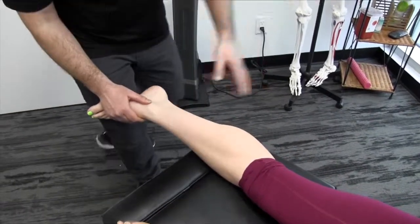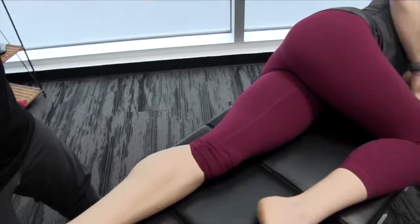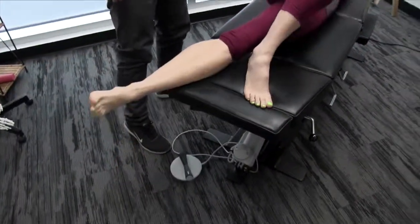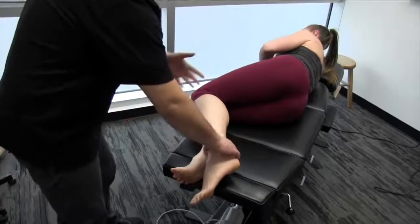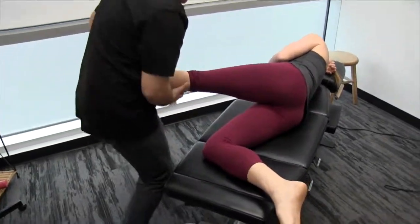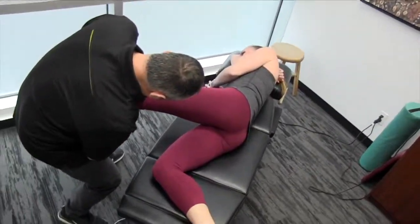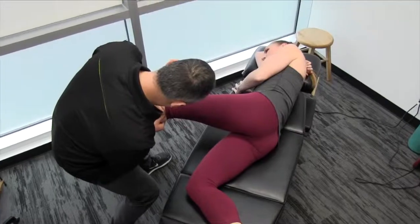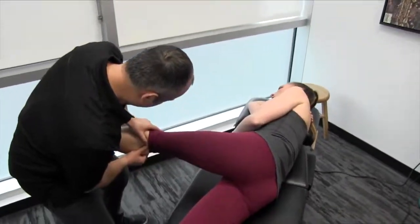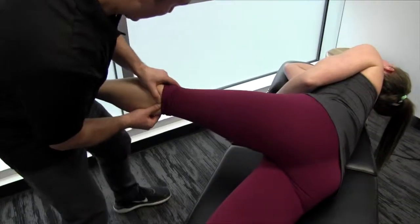So now, once we've gone through all those different stages of the protocol, we're going to go back to the initial position. We'll have you lay on the opposite side and we're going to reinforce some of the changes we've made, help floss that nerve through to get more glide and free up any restrictions that may still be there. We're going to come through and extend the knee, dorsiflex and evert.